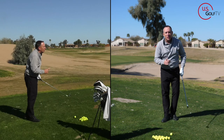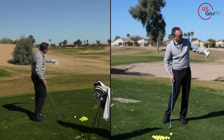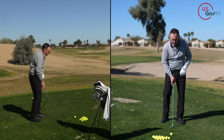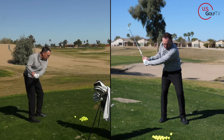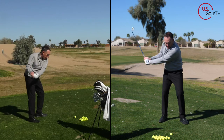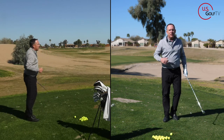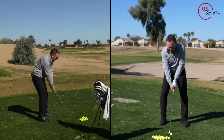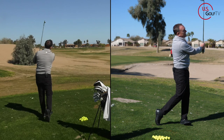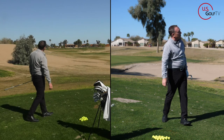Let's go back and do it again: rotating the logo down, elbows feeling like they're staying close together, tied together in continuous motion — left, right, left, right, left. Now I've got the feel. Arms are relaxed. Let's hit a shot — there it is! Wow, that felt good. Good speed, ball up in the air, nice little baby draw.